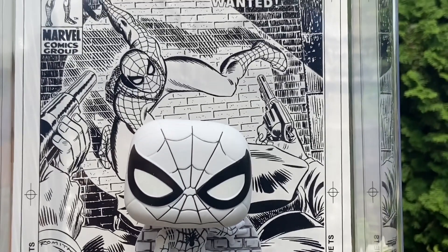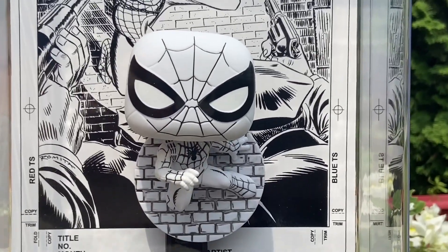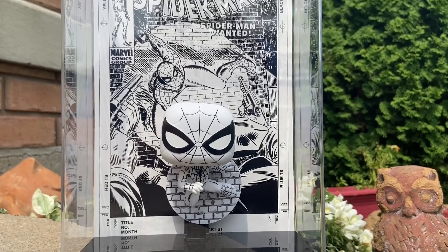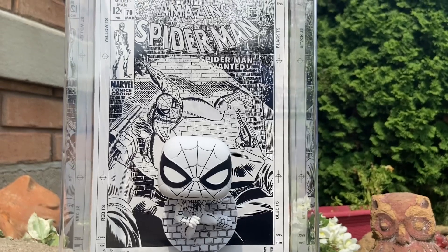Honestly, Spider-Man fans, you don't have to be a Funko pop collector to be like, you know what? I need this — especially if you're a Spider-Man fan. This is a nice addition to add to your repertoire of Spider-Man figures and collectibles. Believe me, it just adds a whole new dynamic to the collection.